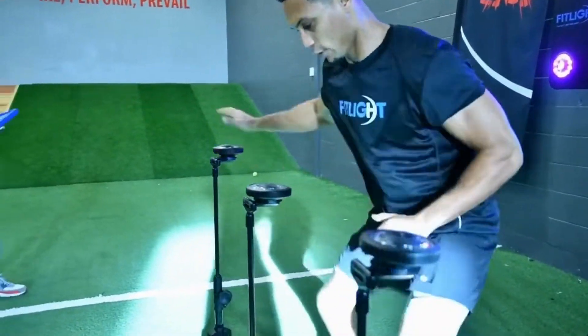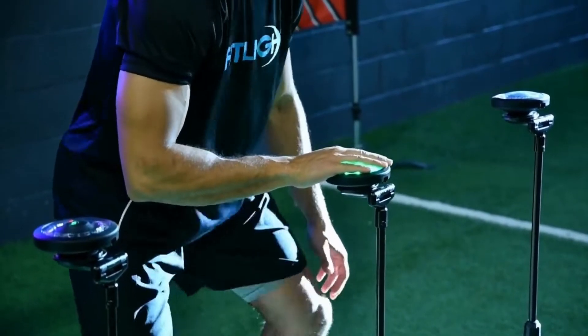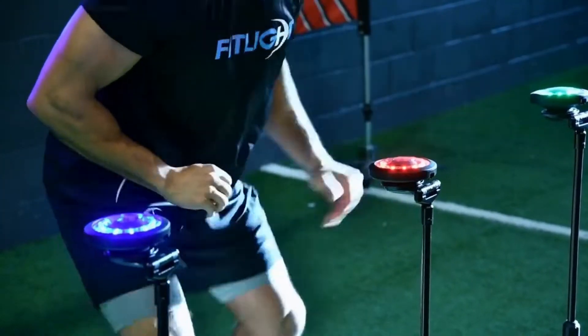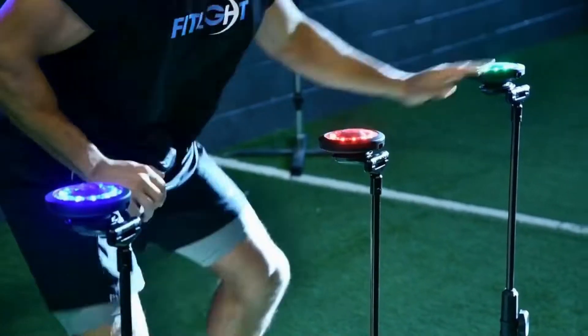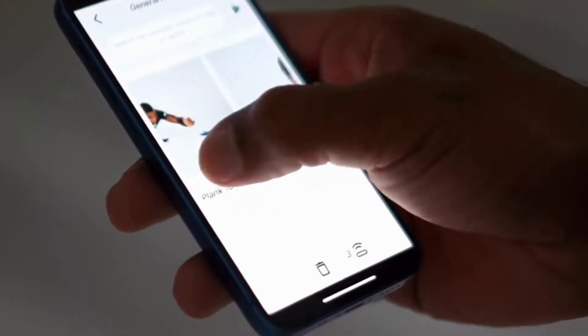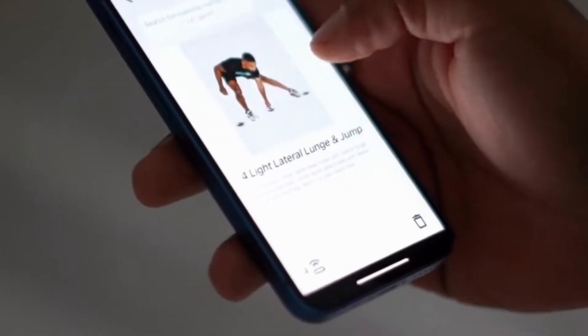What is FitLite? For those of you who don't know too much about us, we are a revolutionary training tool comprised of a series of LED lights controlled by the FitLite app that measure time and accuracy through user interaction.